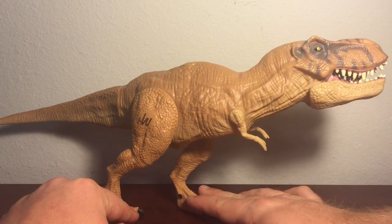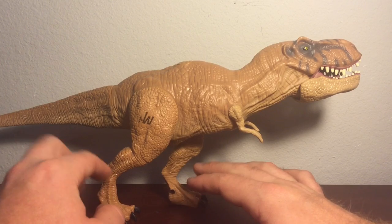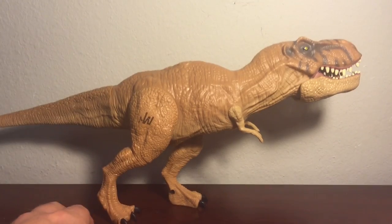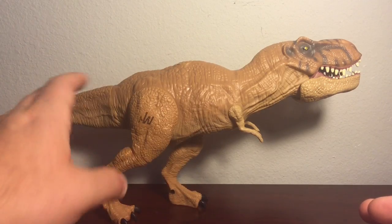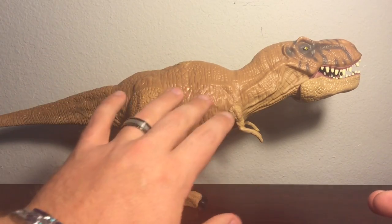It fits in place, but another problem is this is really the only position I can have it in without it tilting over. If I had to give another complaint, for me the color scheme is a little bland.